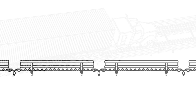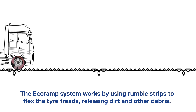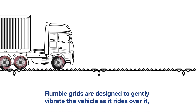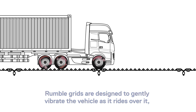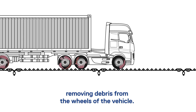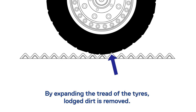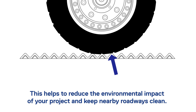The Eco Ramp system works by using rumble strips to flex the tire treads, releasing dirt and other debris. Rumble grids are designed to gently vibrate a vehicle as it rides over them, removing debris from the wheels. By expanding the tread of the tires, lodged dirt is removed, helping to reduce the environmental impact of your project and keep nearby roadways clean.